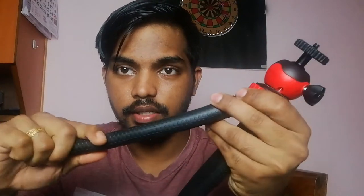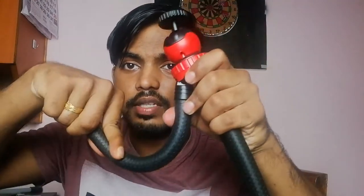So the first advantage: this tripod is made of soft, bendable material — some kind of flexible wire inside. It's quite flexible, so you can bend it easily. That's a big advantage. And moving on to the next and best advantage — this ball head. You always need a ball head so you can adjust and point the camera exactly where you want.